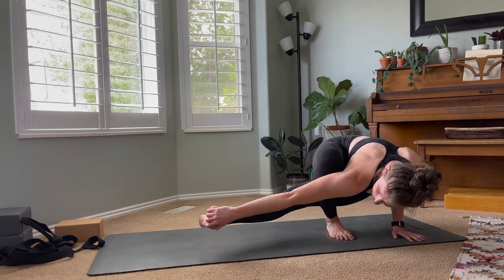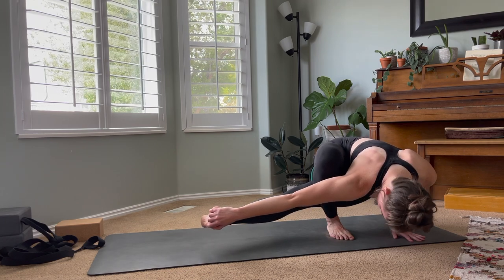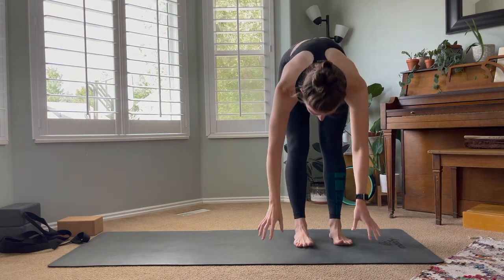Hi friends, today's quick little tutorial is going to be baby grasshopper, which is the pose you see me doing here. It's a variation on a traditional grasshopper arm balance.